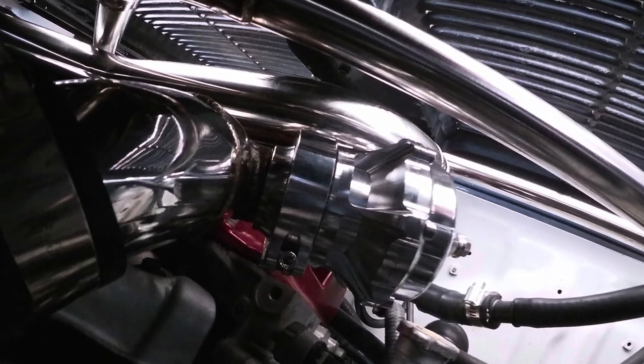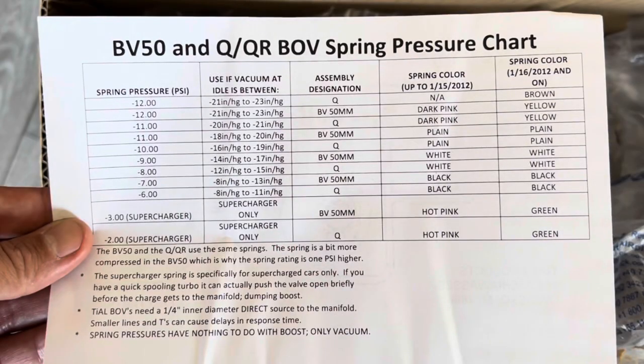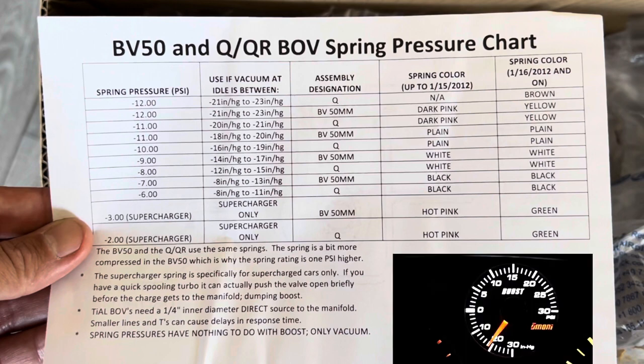But if you're thinking about getting it and you're confused about which spring to select, if you look at this graph — first of all, if you don't know what the reading is, just go ahead and order the default negative 11 spring.